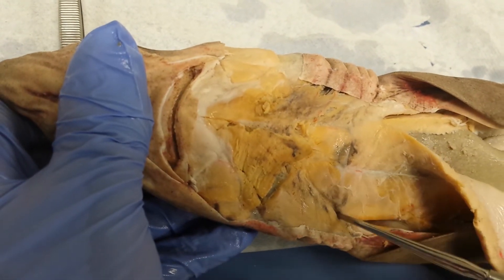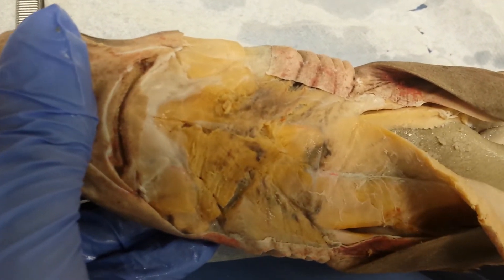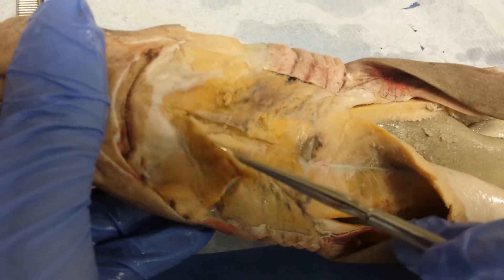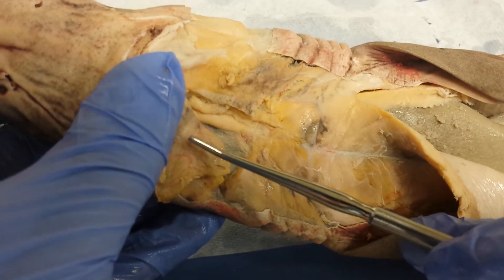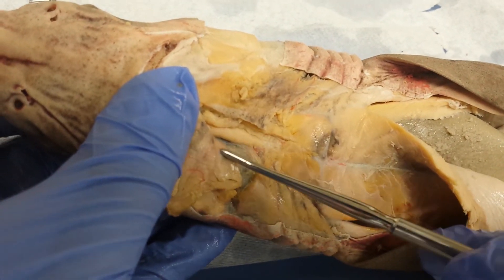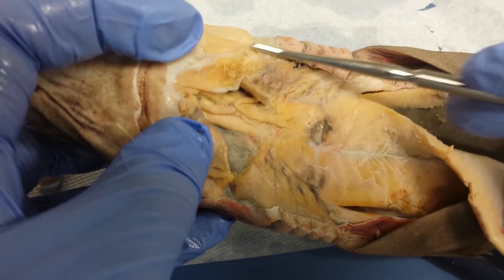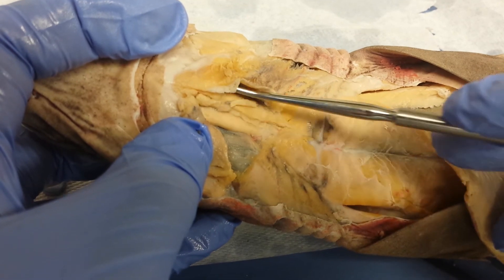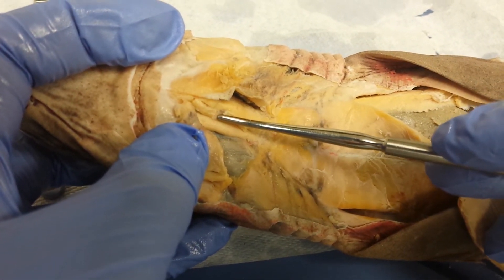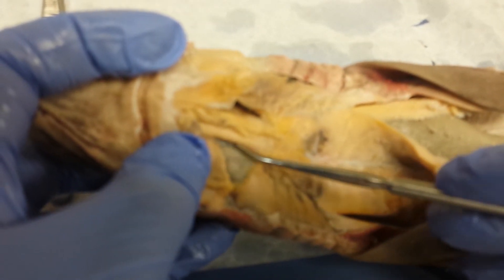At the bottom I have this area here that is called the coracoarcualis. You have to cut and reflect the intermandibular to re-expose the other ones. The back end of the intermandibular is known as the interhyoid. Here, cut and reflected on this side as well, I have a core muscle that is the coracomandibular. Part of it is cut, and then deep and lateral to the coracomandibular I have the coracohyoid.